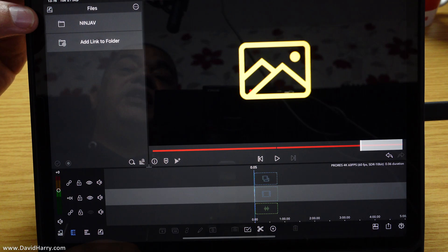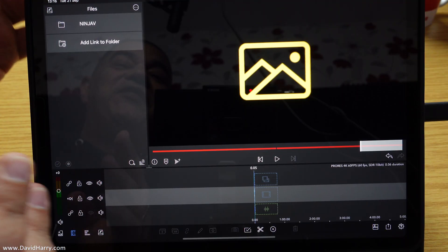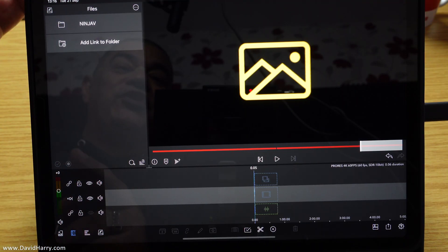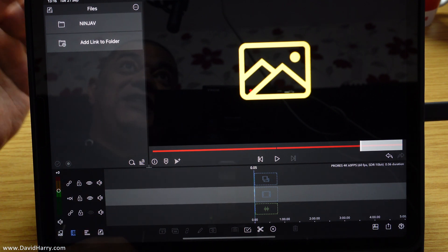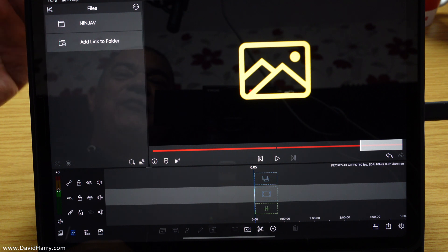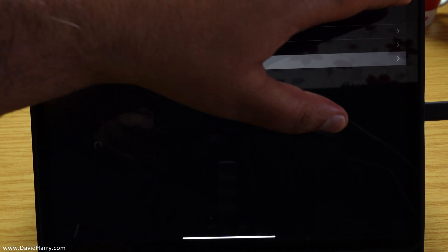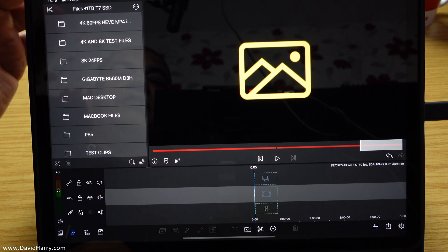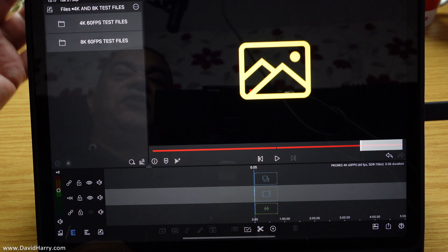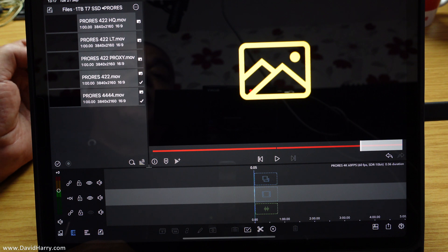You might see there it says Ninja V — I'm going to do another video straight after this one where the Ninja V SSD plugs straight into this iPad Pro and you can edit live straight off a Ninja V SSD; it is immense. But anyway, let me link the folder here. I'll go to my T7 drive — there it is — I'll link that. There's the T7s now coming up.